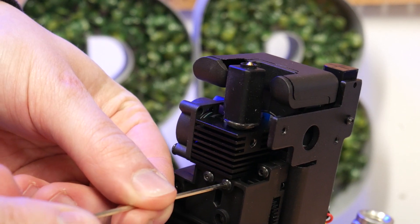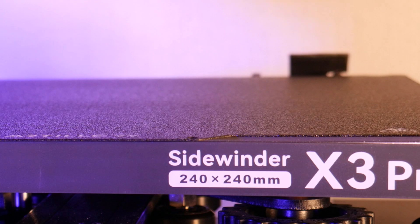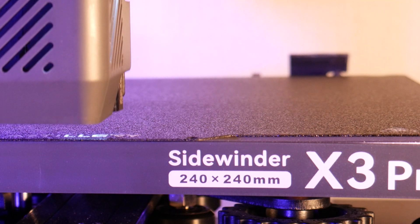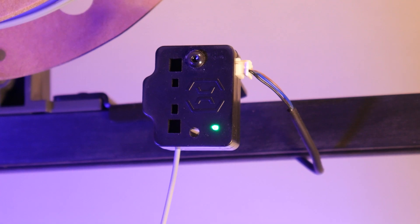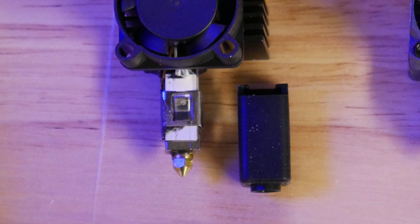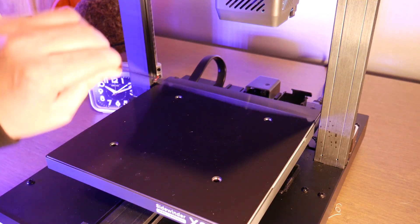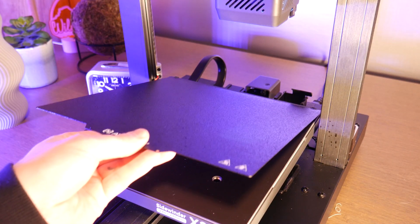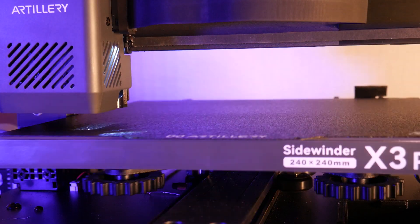Let's talk about the features of this machine. It comes in at $219 USD at the time of recording and boasts a print volume of 240mm on the X and Y and 260mm on the Z. It has direct drive extrusion, filament run out sensor, a ceramic heating cartridge, magnetic touchscreen pendant, removable double sided PEI print bed, mesh bed leveling, and it's running Marlin 2.0.